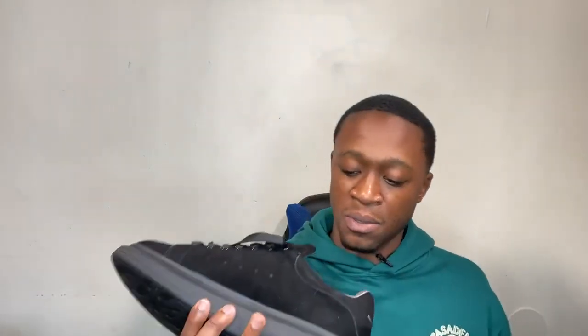On the back it says Alexander McQueen, all in suede — look at that suede. On the tongue it says Alexander McQueen, the insole says Alexander McQueen. It's leather material with suede surrounding the shoe. The midsole is black, kind of soft but not too soft.